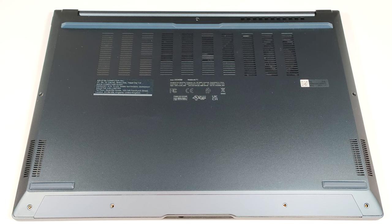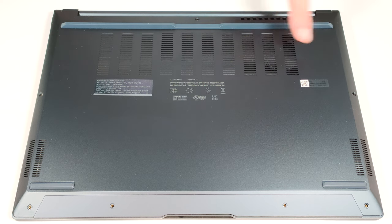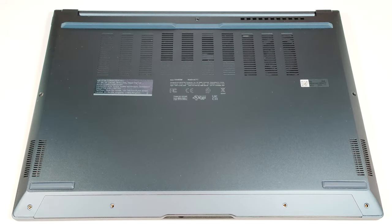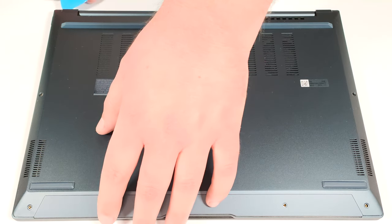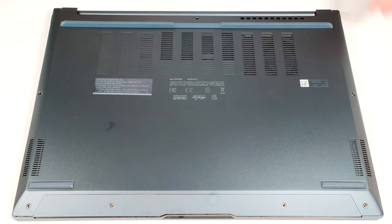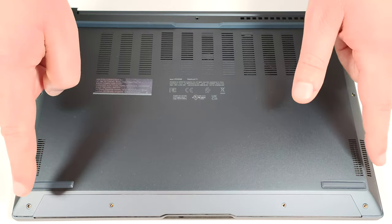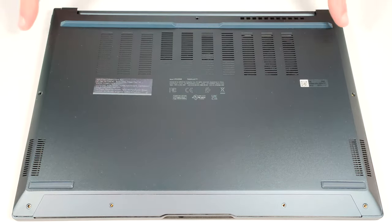If you want to have a look at the internals, you need to undo seven Torx-head screws. Then, use a plastic tool to pop the plate in one of the top two corners. After that, start prying the sides and then work your way around the front and the back.